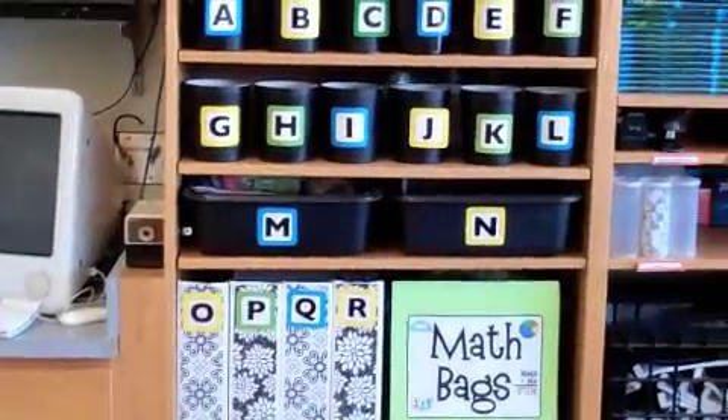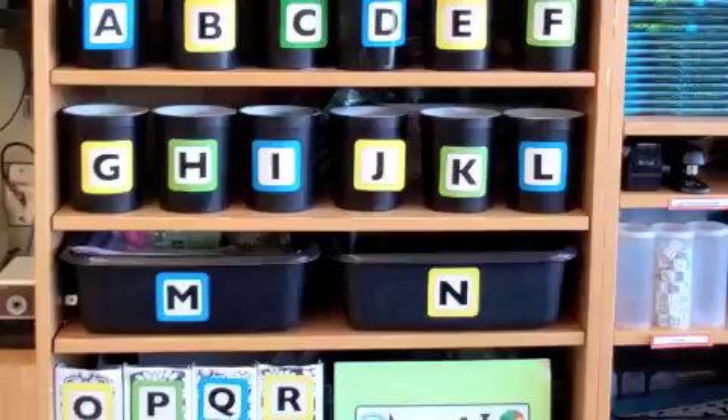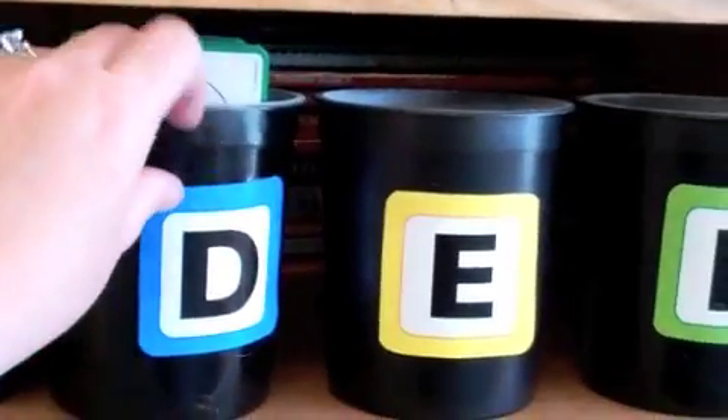For example, it said that one of the choices for hands-on was hexagon cookies in N, so if a child was to come over to N they would find the hexagon cookies right there. If they want to play Capture 5, which is one of the math facts, that's in M. Fraction dominoes are up here — it said D — so they can just take that down if they need it.